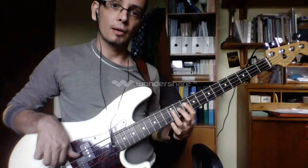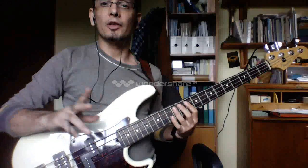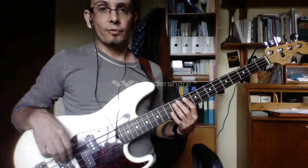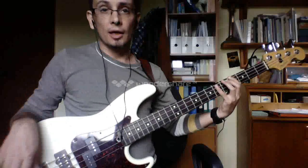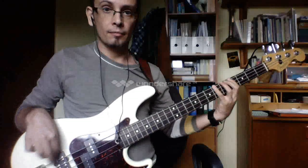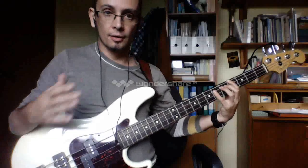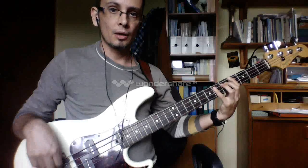And now, just for fun and for your own good and practice, take it up the semitone to Bb, because this is a classic key that a lot of funk and jazz is played in because of horns.